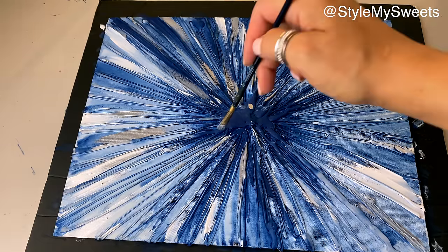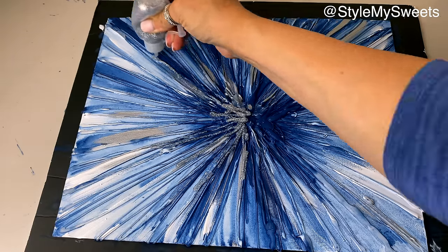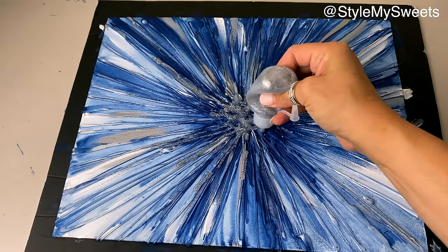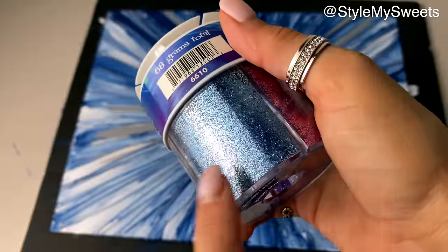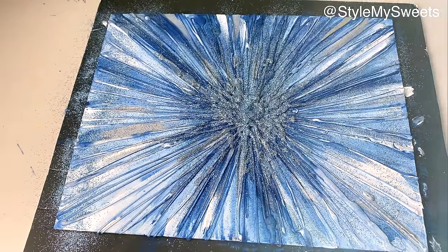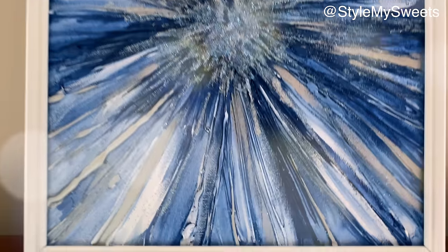Instead of using craft glue for glitter, I took silver glitter paint from Dollar Tree and applied it in the center, dragging it outward in all directions for sparkle. I also dusted the whole canvas lightly with blue glitter. I added an 11x14 frame from Dollar Tree to finish the piece — I was undecided between white and metallic silver for the frame. This makes a beautiful piece of blue and silver wall art on a budget.